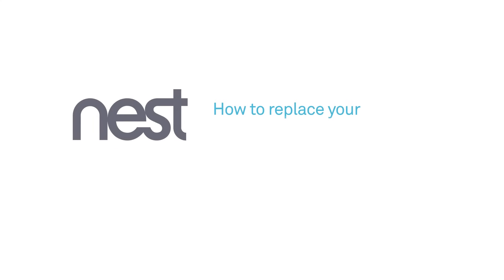Welcome to Nest. We're going to show you how to replace your Nest Yale lock's batteries. We'll also show you how to open the door if the batteries are completely drained.